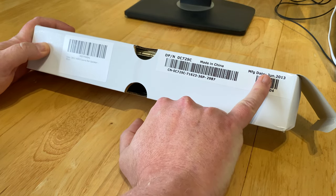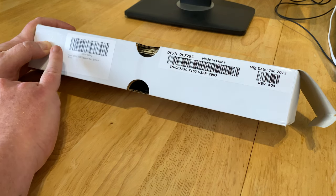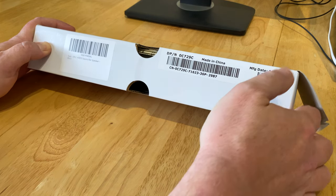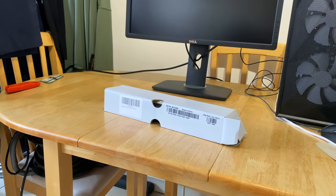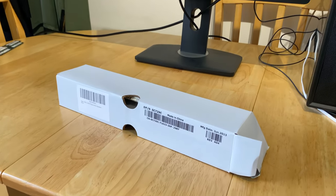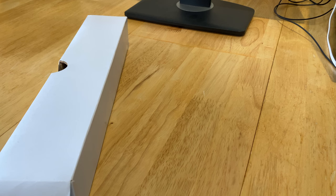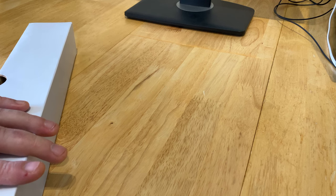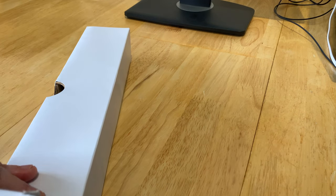As you can see, manufacturing date June 2013, so this is from quite a while ago. This particular model is the AX510 soundbar, and it is for — if I just tilt the camera back — this Dell monitor here. That Dell monitor is a 2412, I believe, which is an IPS 1080p panel. Really good monitor and you can pick them up cheap. They have VGA, DVI and DisplayPort inputs.